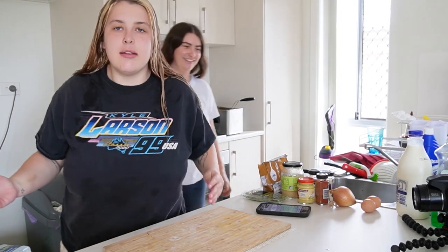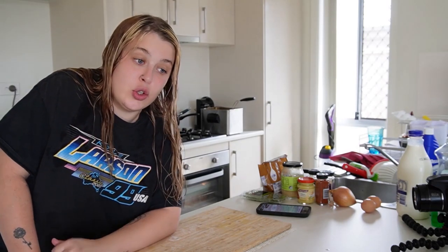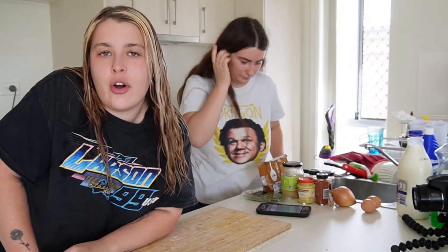Hello and welcome back to my cooking channel. I still can't cook. Emily can though — she's a good cook. But today, in dedication of an icon, Meatloaf dying, we're going to cook some meatloaf. We've both never had meatloaf and we've both never made meatloaf. It's not a very Australian thing, I don't think.